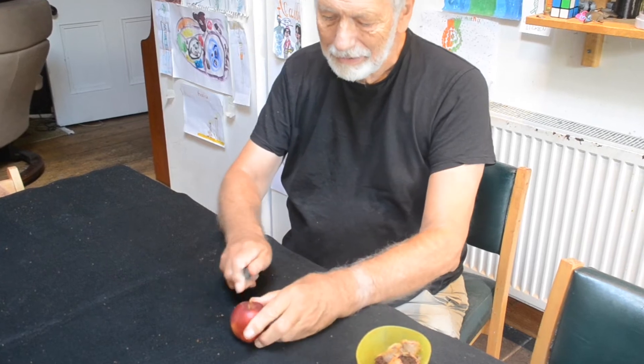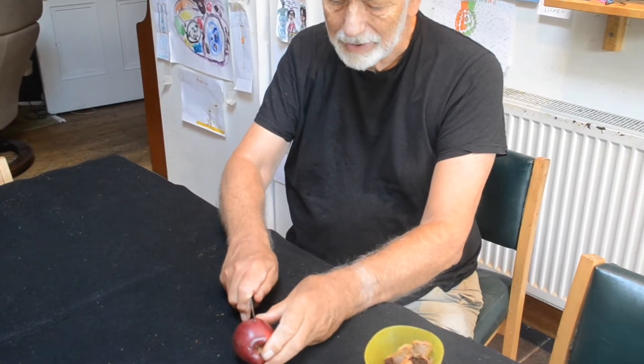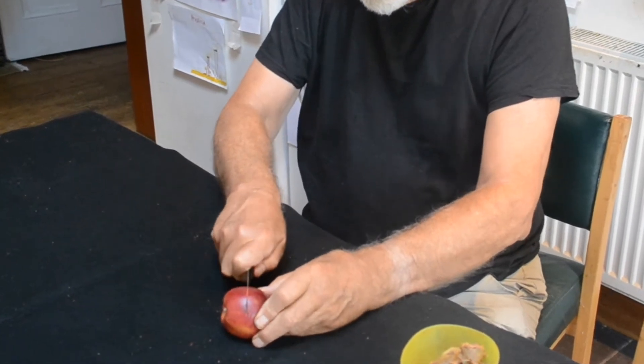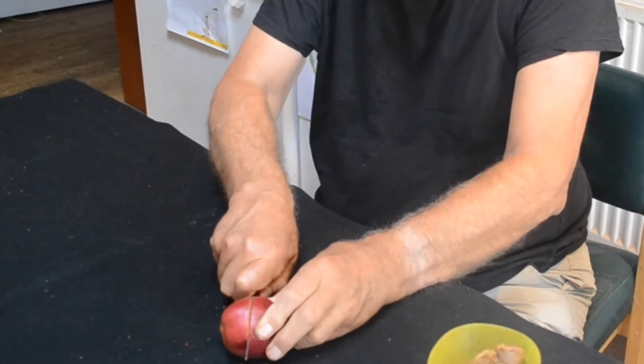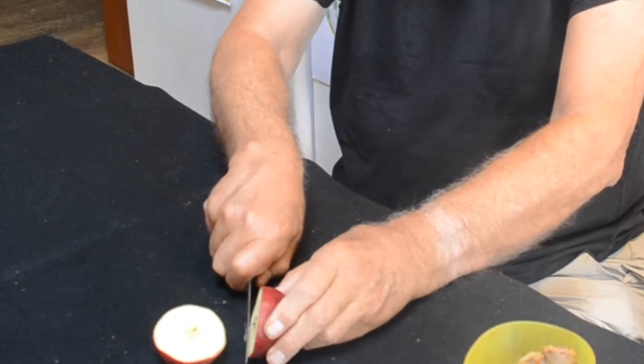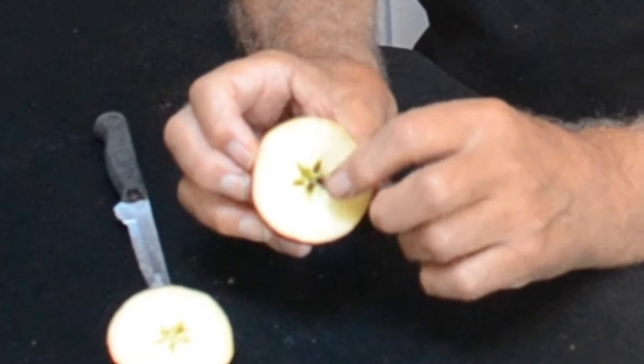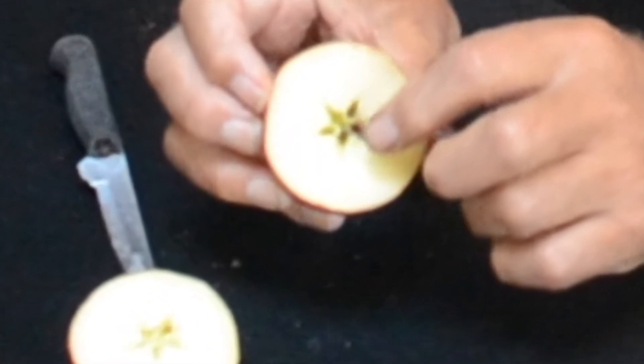We're going to look at an apple today. Normally when you cut an apple you cut it from the top and the bottom, but this time what I'm going to do is cut it round the equator. When you do that round the middle, see what you can find — there's a little star, a five-pointed star.